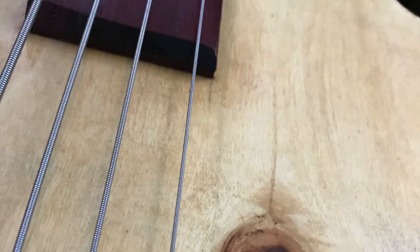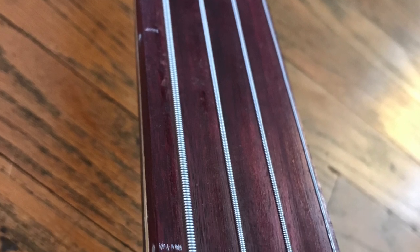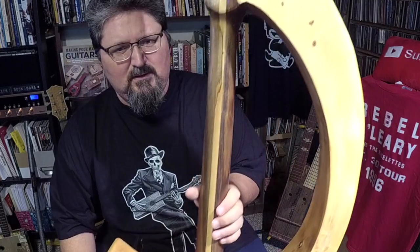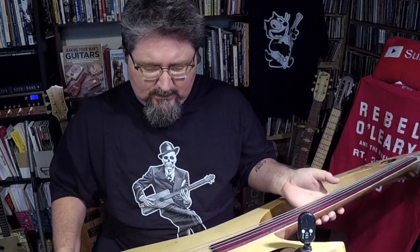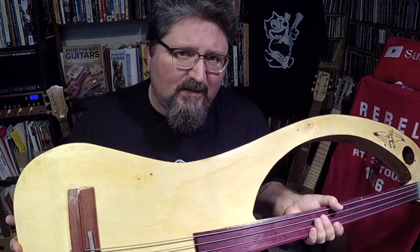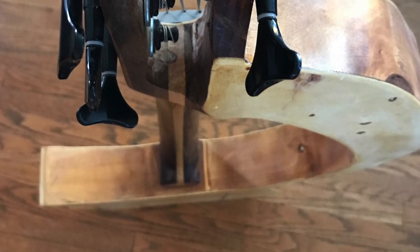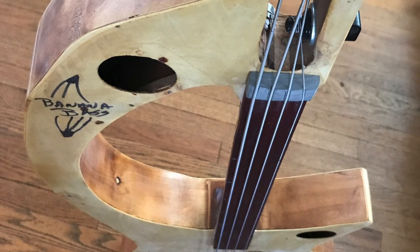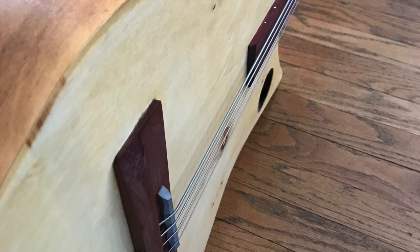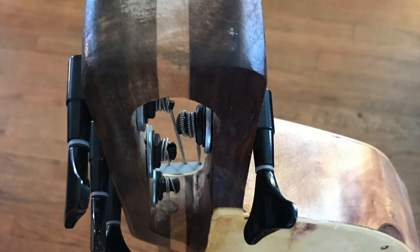It is made with plywood, looks like purple heart on the neck, and has a three-piece neck on the back. As typical with Wish Basses, Steve does not spend a lot of time on the finish. He calls them paintbrushes for musicians. He creates a tonal monster and then puts a quick coat of polyurethane on without really sanding or buffing it out, and then ships it off.